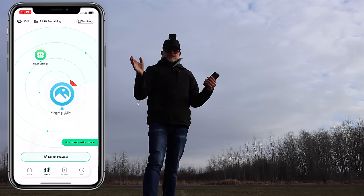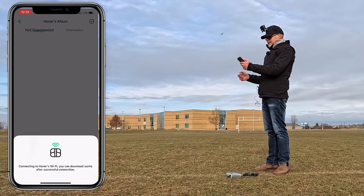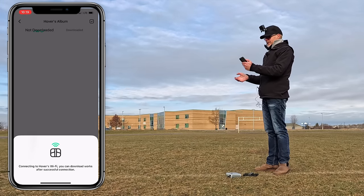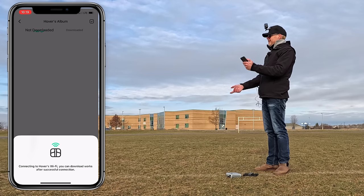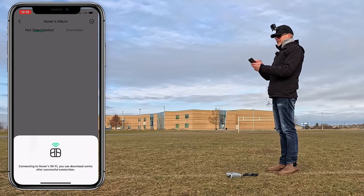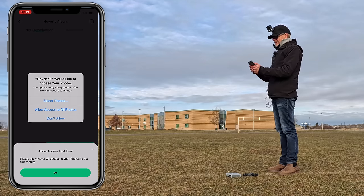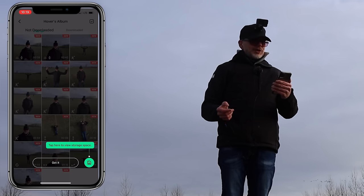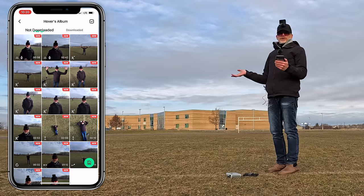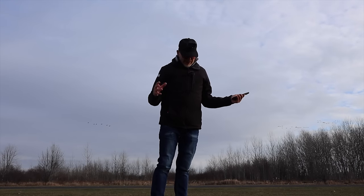If you want to review all the videos you took, click on hover album. It connects and downloads all the videos and photos I took to my phone. I can then see all my pictures and photos from this drone, and send them to family and friends while on vacation.